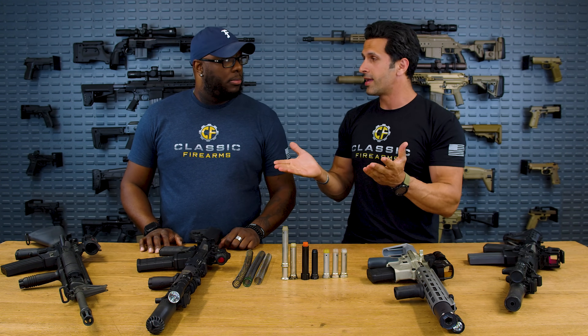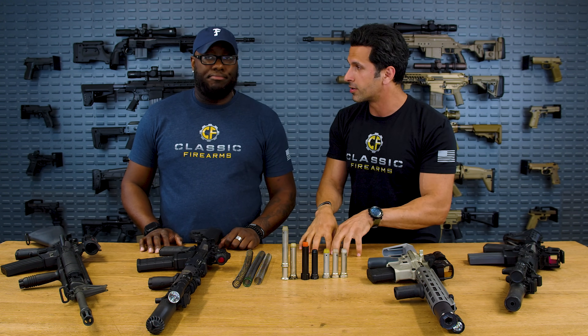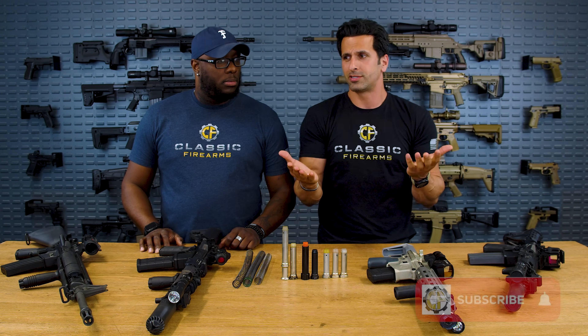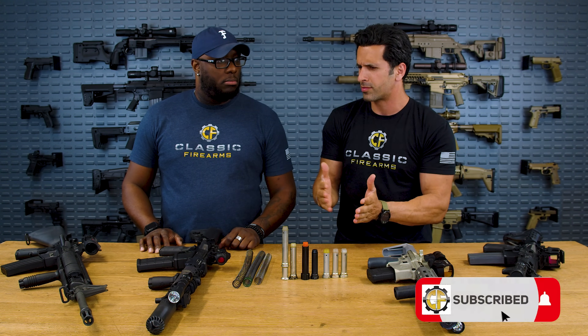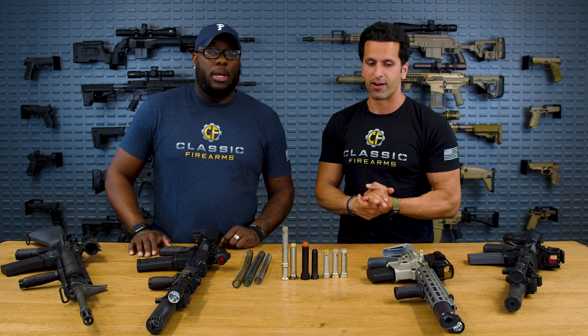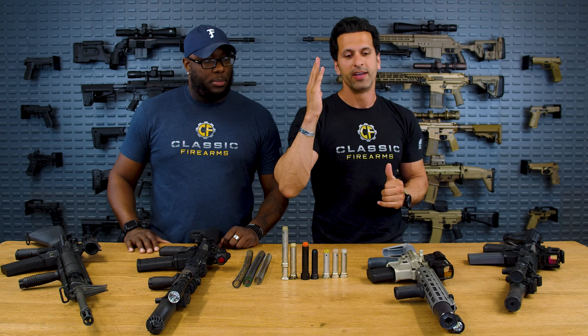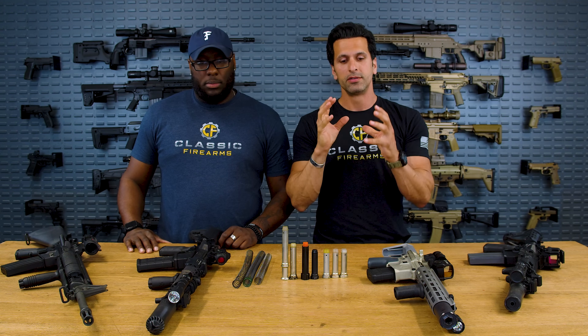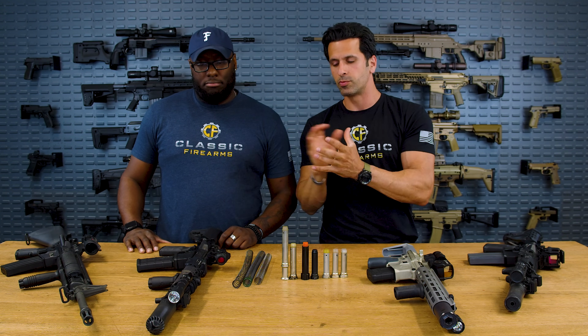Speaking of suppressed, nowadays is the time to buy a suppressor compared to less than a year ago. Wait times are a lot shorter — the shortest one I heard was like three or four days. Some people are getting them back in 18 hours on NFA trackers. So if you're into that and want to add a can to your rifle, you're going to want to tune it so it shoots reliably and as smooth as possible.